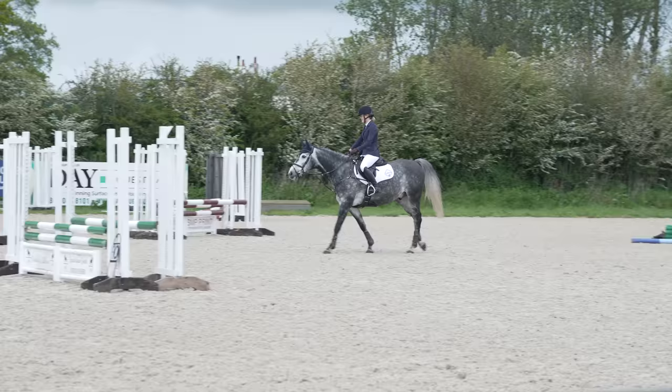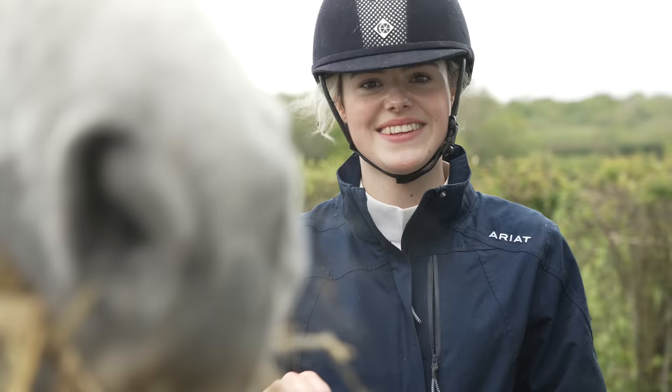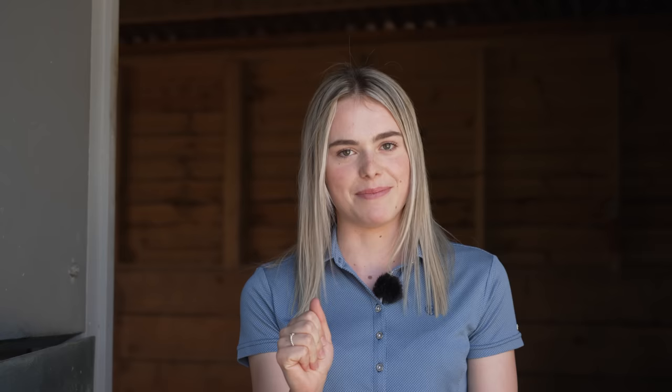We did have a few jumps down, but I'm not too worried because the first one was because he spooked and we went over in trot. The other one was part of a double - because I didn't walk the course I didn't really know what the striding was, and he got the second part of that down. But for a first show with a young horse, I'm very, very happy. We just need to get out there a little bit more with our show jumping - we had a break over the winter focusing on flat work, which is probably why our dressage was a little bit better. Overall, I am so happy with Joey. He was such a superstar.